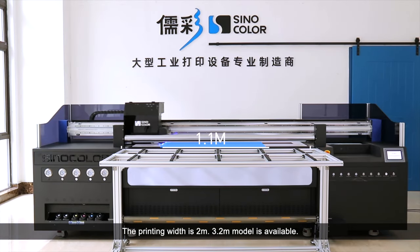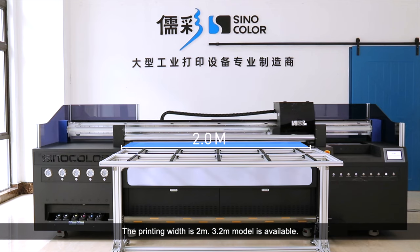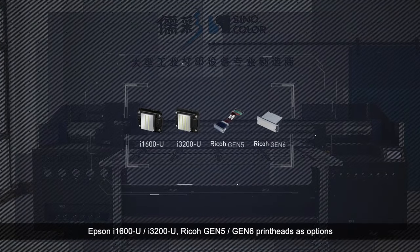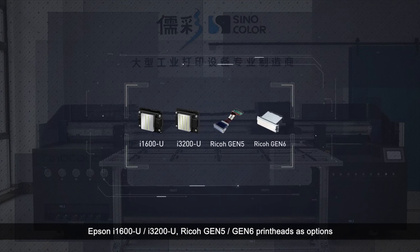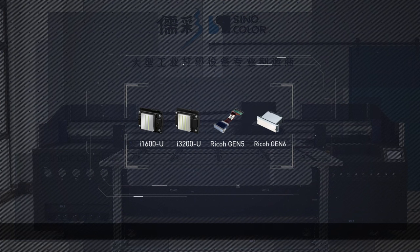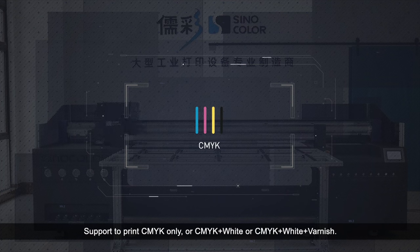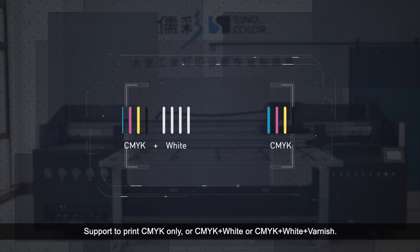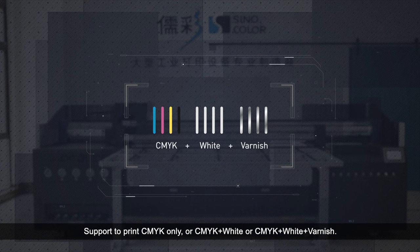The printing width is 2 m, and a 3.2 m model is available. Epson I-1600U, I-3200U, Ricoh GN-5 and GN-6 print heads are available as options to meet different clients' demands. It supports printing CMYK only, or CMYK and white, or CMYK and white and varnish.